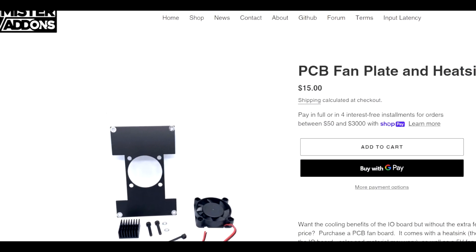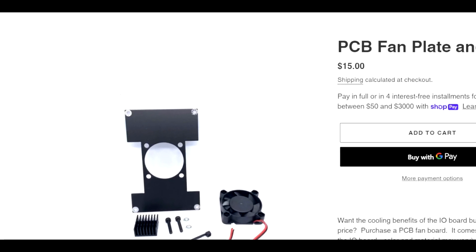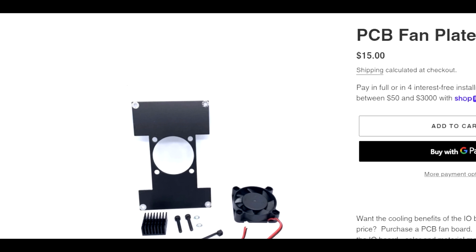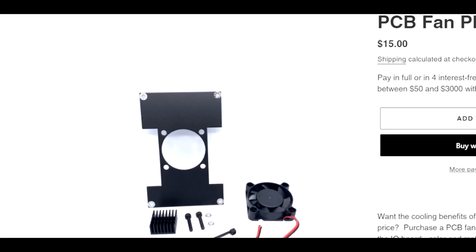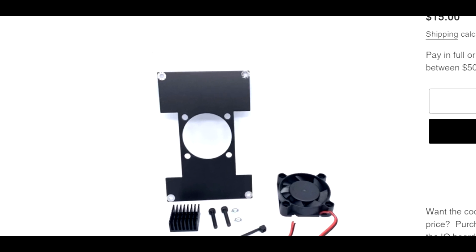After that I have a link to MiSTer Add-ons. You can get the PCB, fan plate, and heatsink for $15. The website is called MiSTer Add-ons — so you're adding on to the board. You don't have to buy the entire pre-configured units.